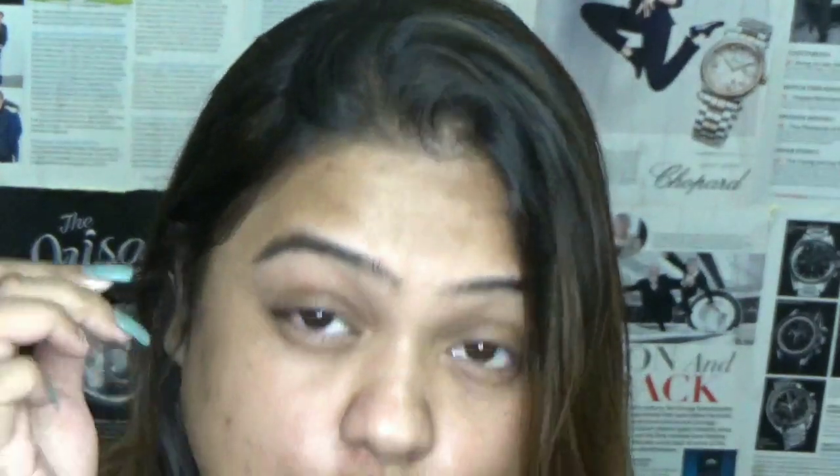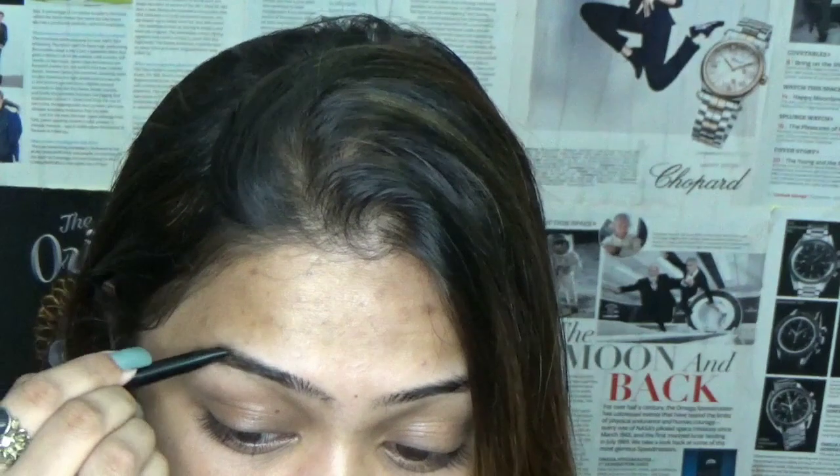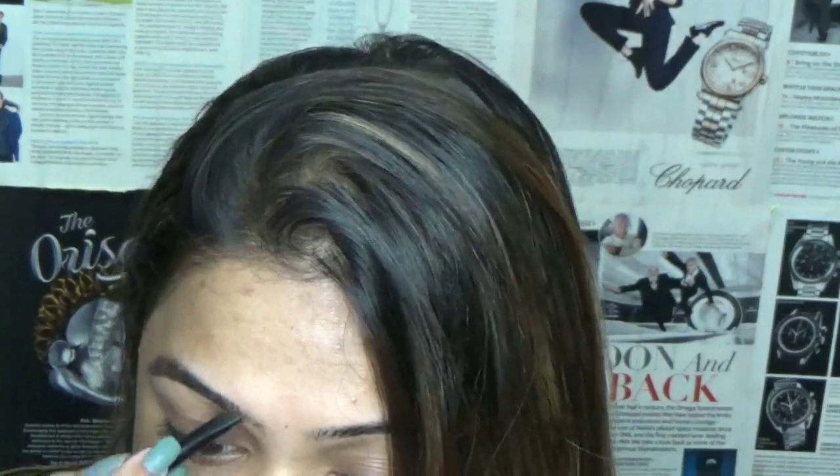Always use a light hand so your eyebrow does not look fake, cakey or made up. You know, if you want to ace makeup you have to make it look like a no-makeup makeup. I personally like to do my eyebrow from this part to this part — I don't like to overdo the starting part because if you use too much product there it definitely starts looking fake. We want our eyebrow to look as natural as possible.